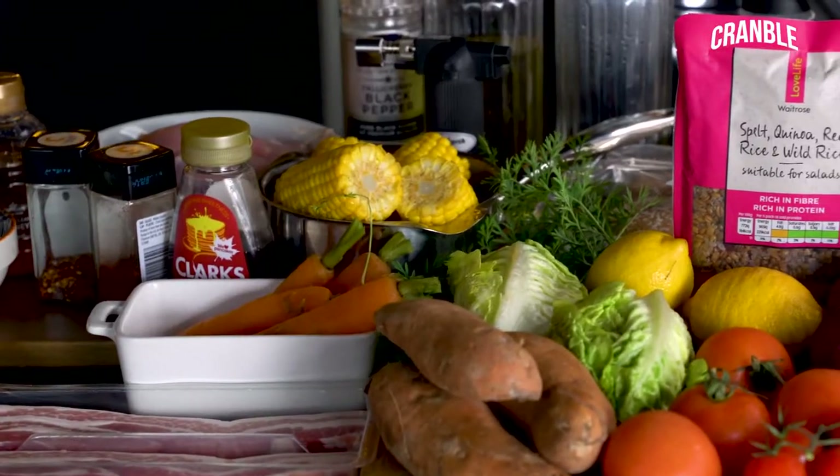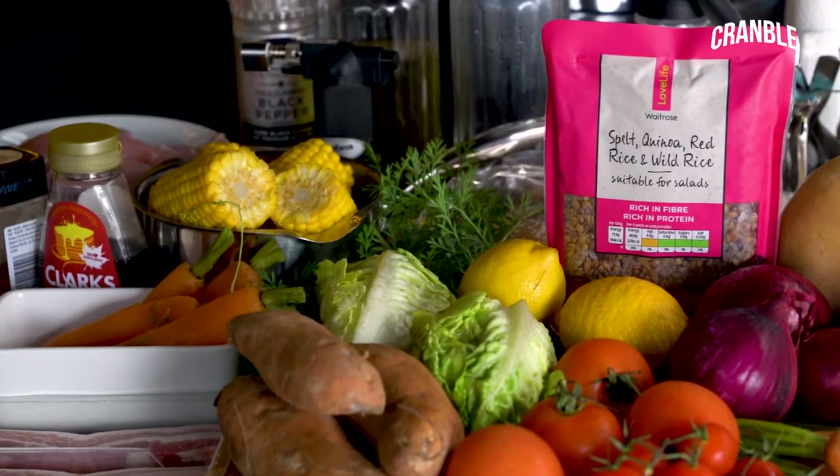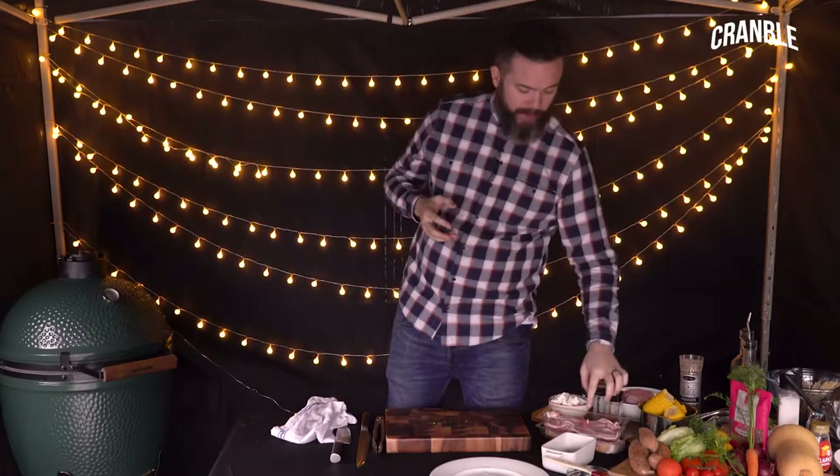So we're still outside, it's still freezing and we're going to continue with our winter barbecue. I've got some little corn on the cobs that I've cut in half and pre-boiled. I've also got some bacon — there's a theme here.